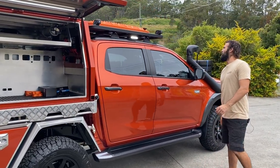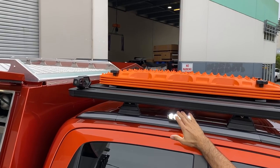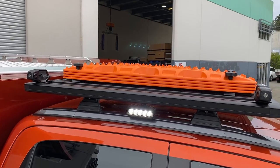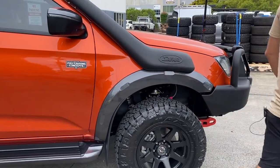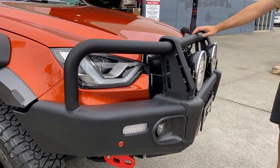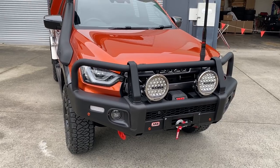We've got the Rhino Pioneer platform — this one took a while to get as well with the new leg design. We've got our standard Nava floodlights, Maxtrax mounts, and a 100 watt solar panel on top. ARB Summit Deluxe Bull Bar with our usual Pro Touring powder coat textured finish, Nava Ultimas, GME UHF, and the warn winch up the front. Very cool kit.